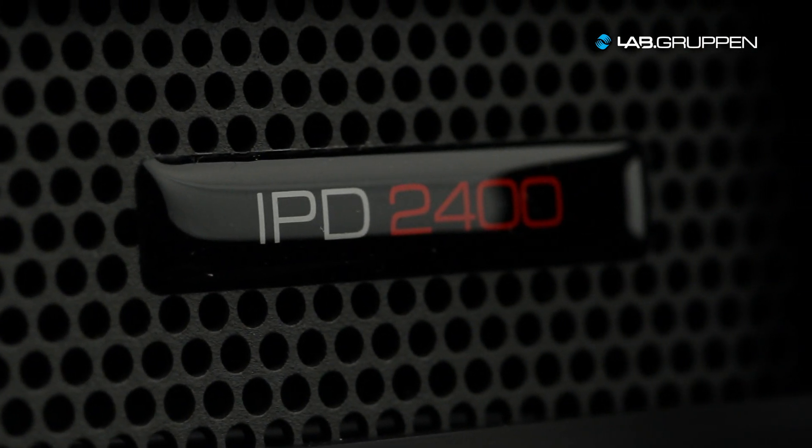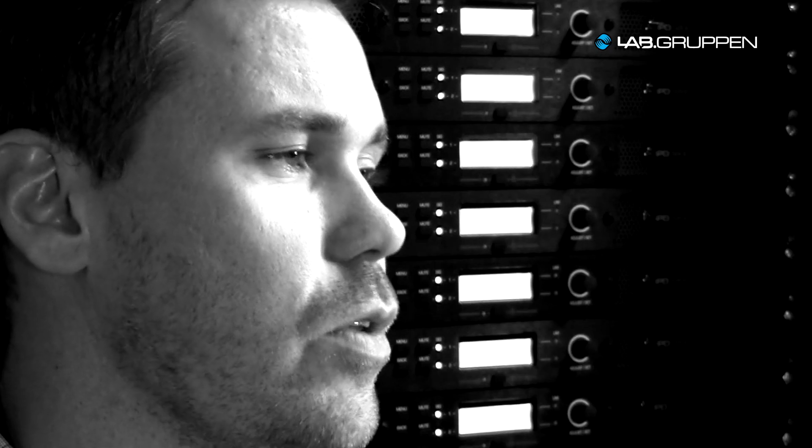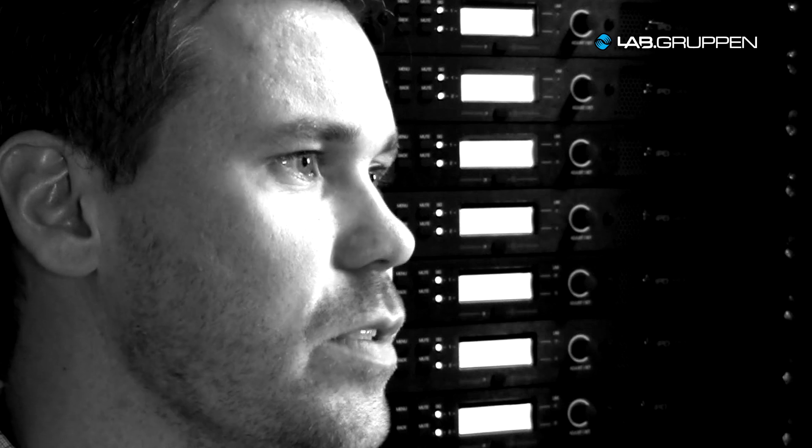With IPD you really get all the features, all the quality, all the reliability and sonic performance that you would expect from an amplifier with a bigger price tag.